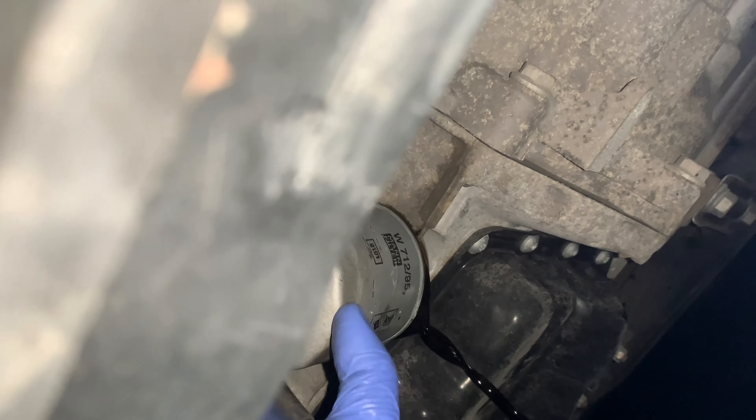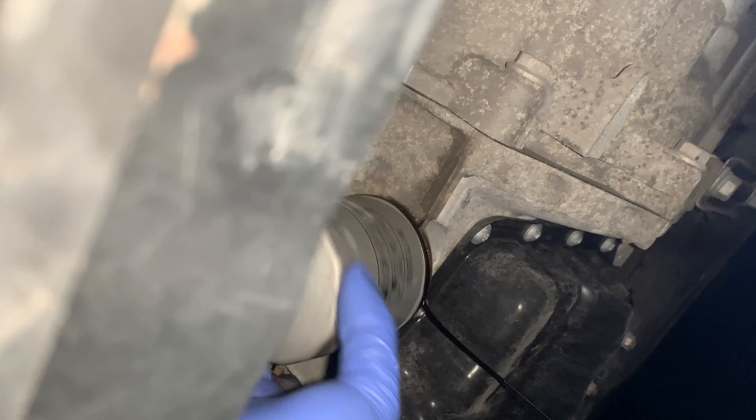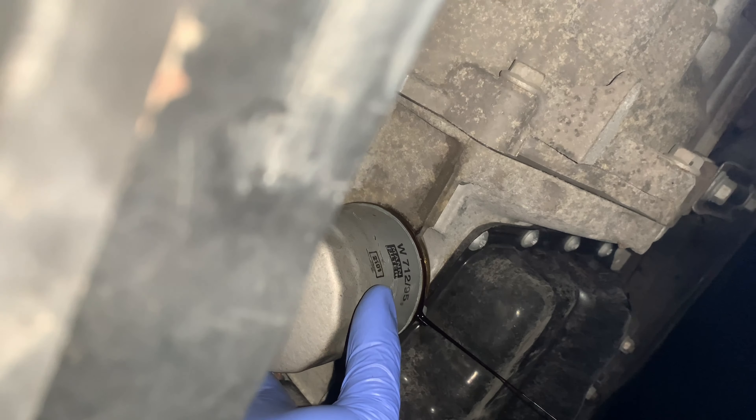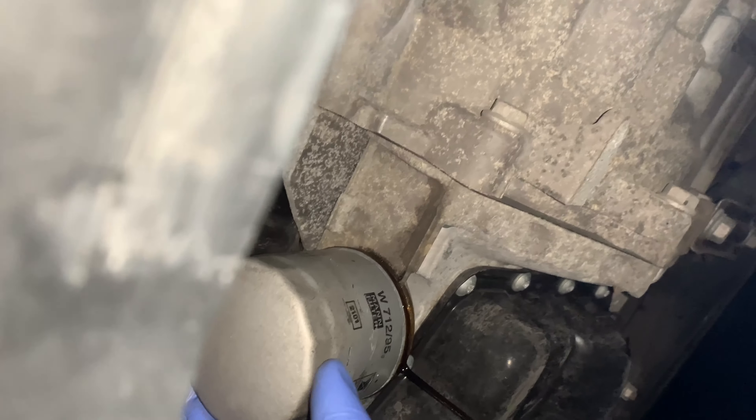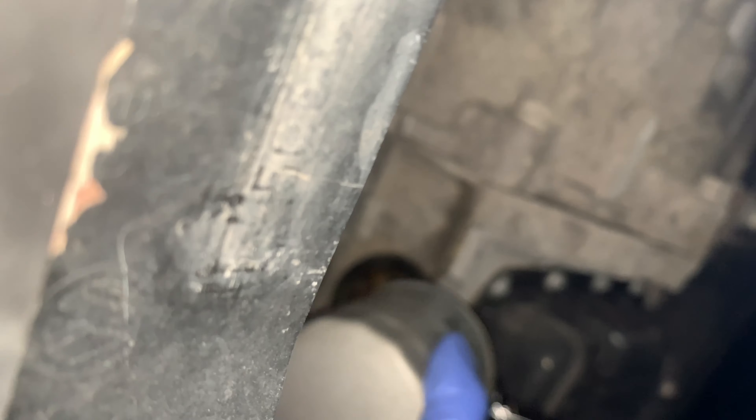Just going to undo the rest with my hand like so. Make sure you've got your oil pan down here otherwise it's going to make a big mess. Just let the old oil drip out of there as well. Open it a little bit, let it drip out, and when it kind of stops dripping you can take the whole thing off. There you go — chuck it in there.